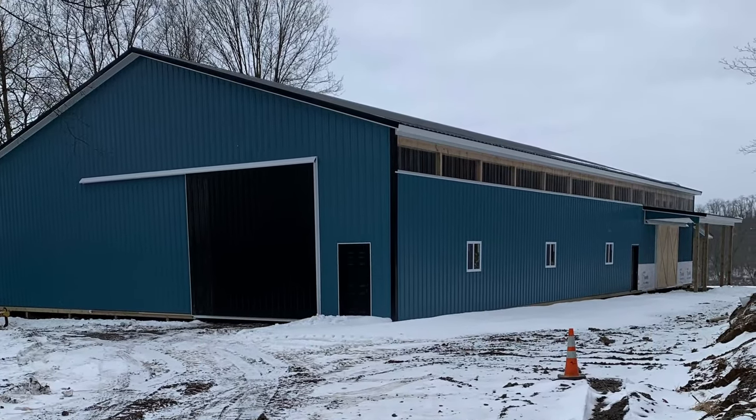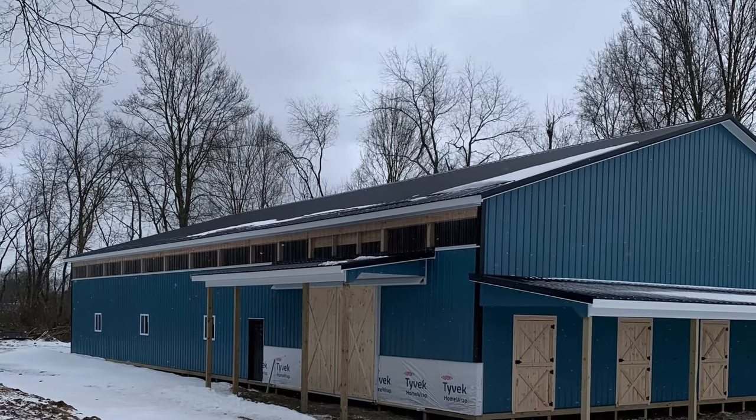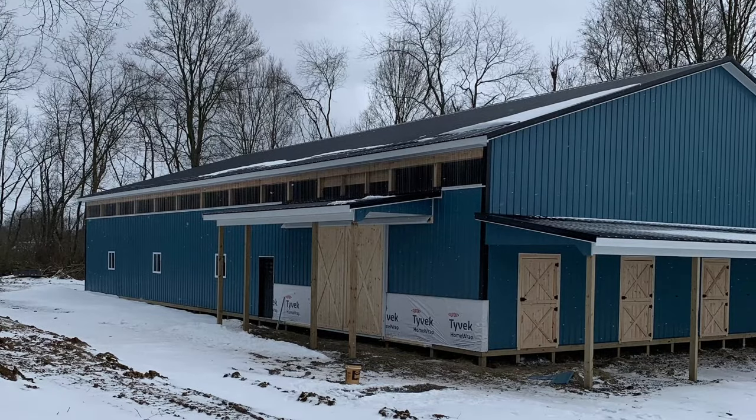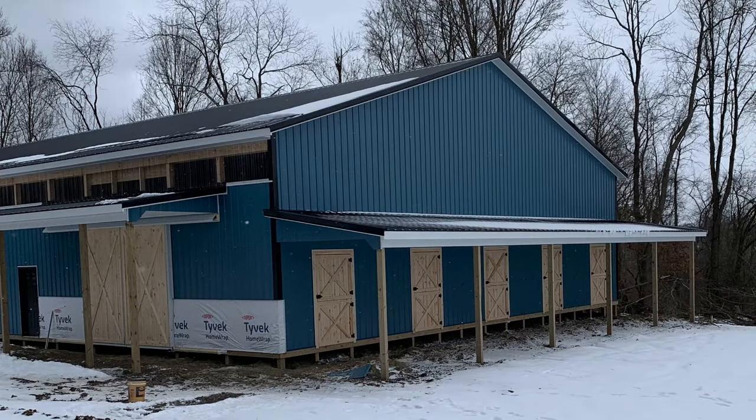We decided to put stone on this side of the building, so it kind of accents the one side — this barn is going to be for the horse. Eventually, we're going to frame out on the inside 36 by 60 with a tack room, feed room, and a wash stall eventually.